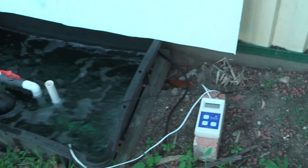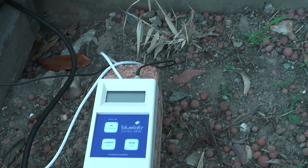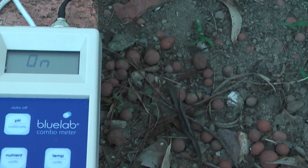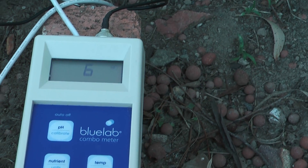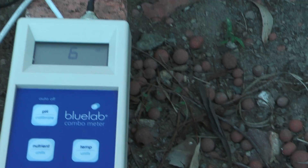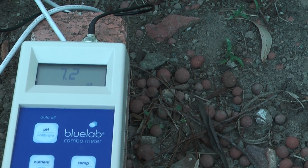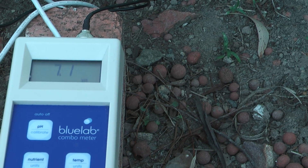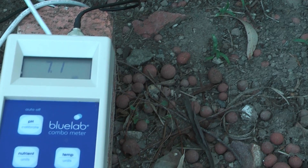We monitor the levels using what they call a combo meter, which displays the nutrient level — at the moment it's 6 because the plants have been feeding today; I normally keep that at about 12. The pH is a bit high; the plants are adjusting that themselves. It's about 7.1 and we need to drop that back to about 6.3.